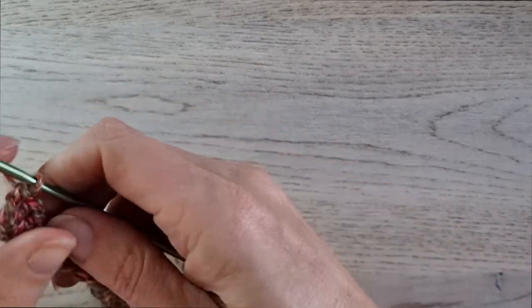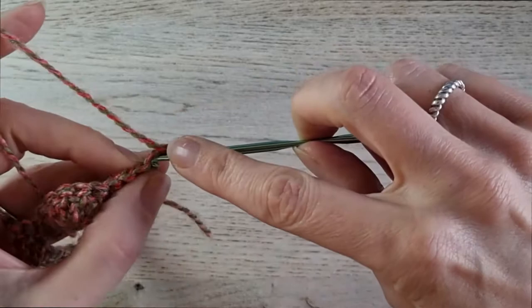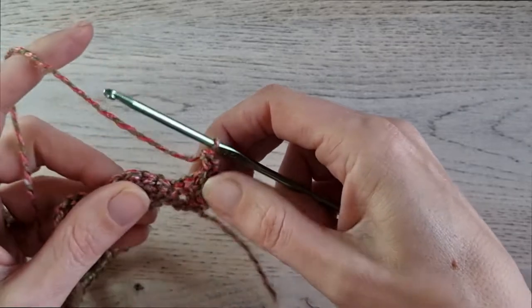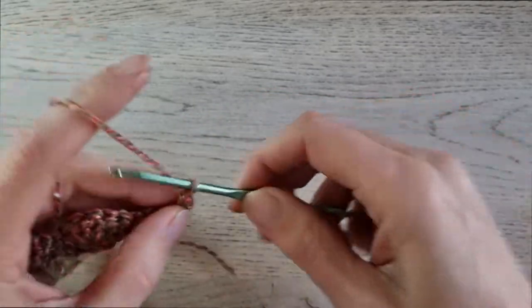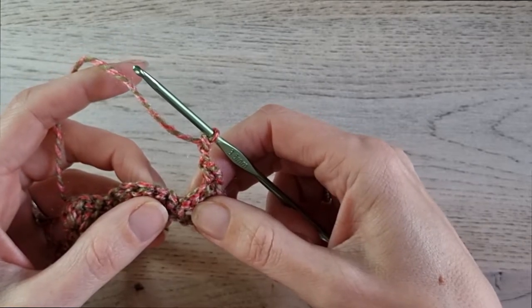For row 2, we chain 1, turn our work, and single crochet in the first stitch. Then we chain 2 — 1, 2 — and we make a double crochet 5 together in the next 5 stitches.